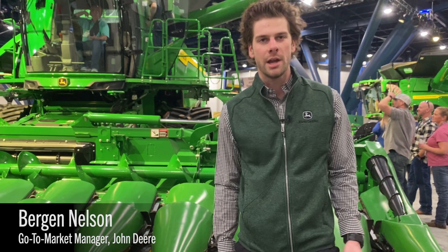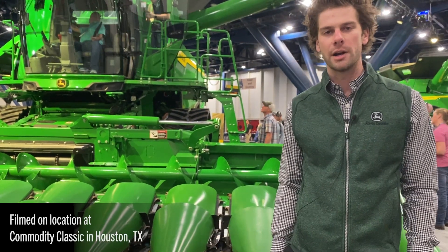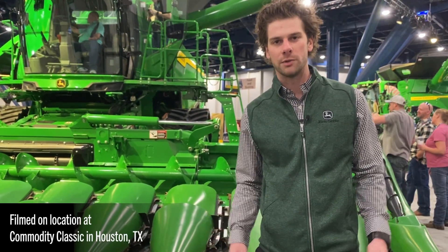Hey, how's it going? Bergen Nelson, Go-To Market Manager for Harvesting Equipment. We're here at Commodity Classic in Houston, introducing our new S7 Combine. Let's take a walk around and check out some new features.